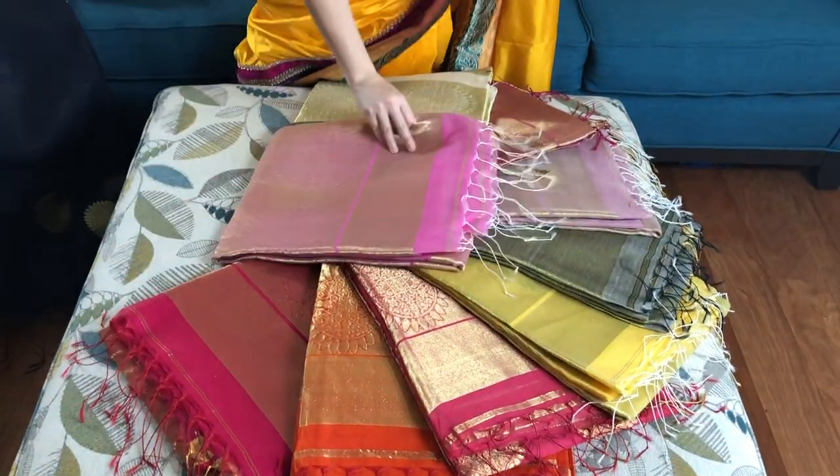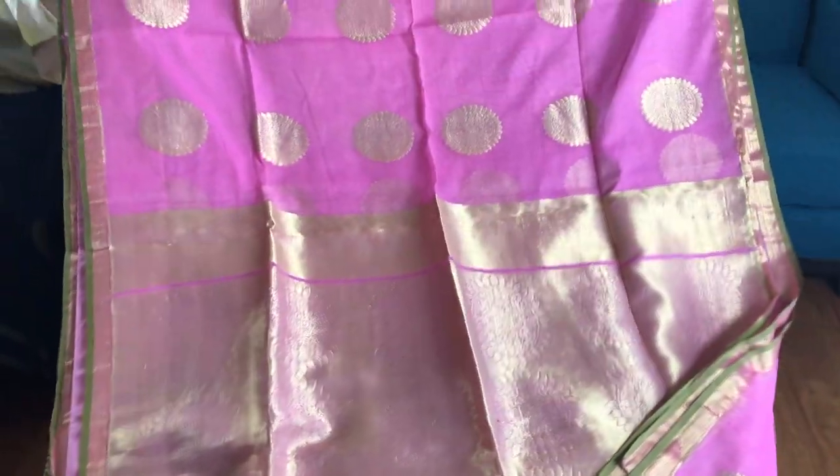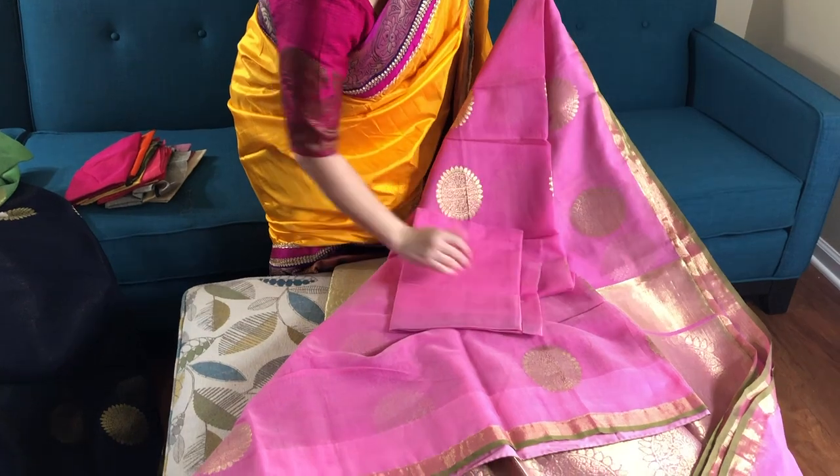This is number four — a beautiful shade of pink with gold. This is the blouse piece.